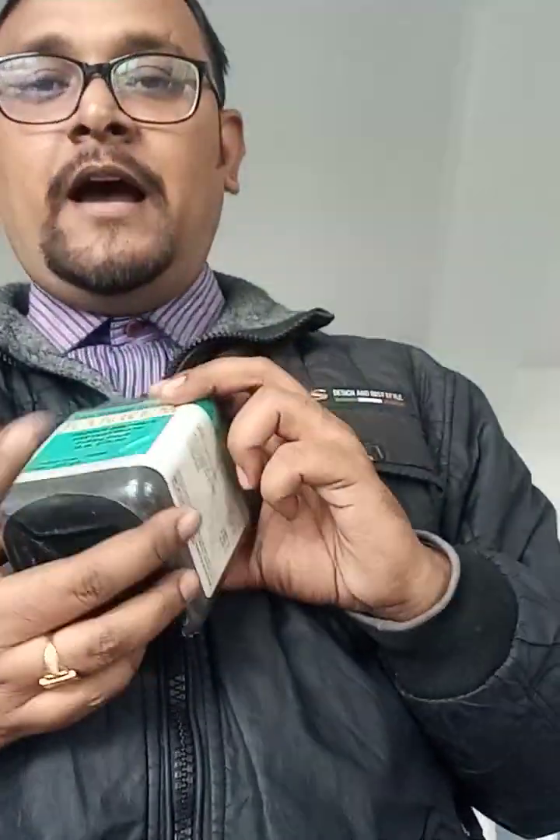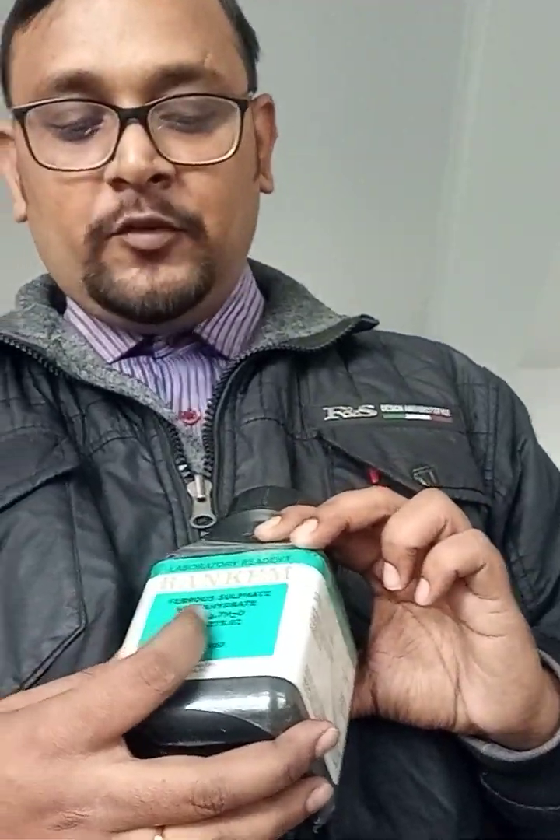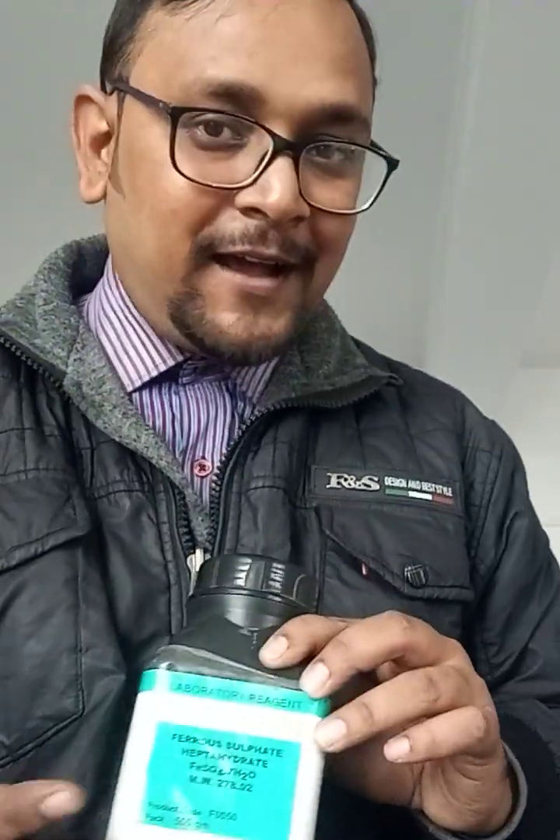Let me first set up the camera. So, the first thing I require is ferrous sulfate — you can see this is ferrous sulfate. The formula is also mentioned: FeSO4·7H2O, so it is a heptahydrate.